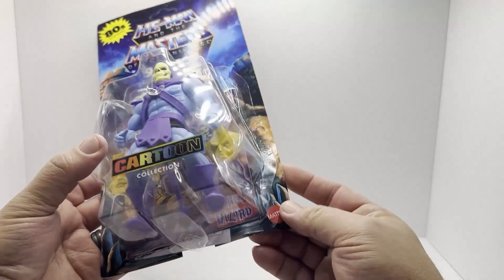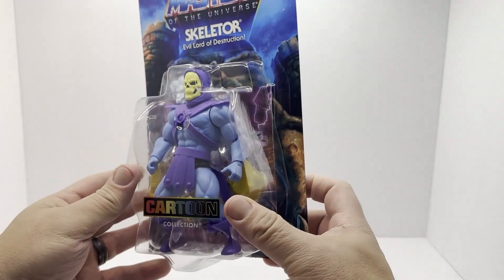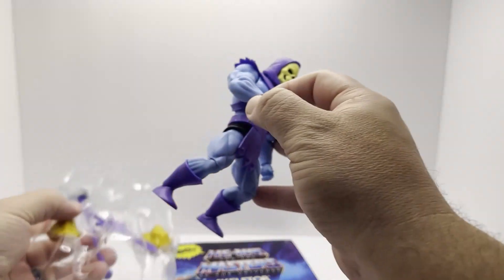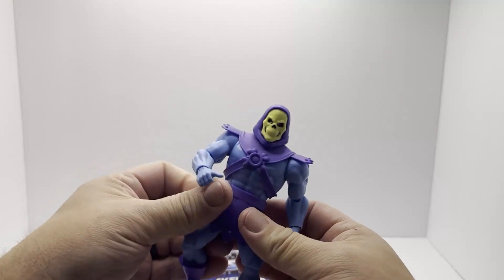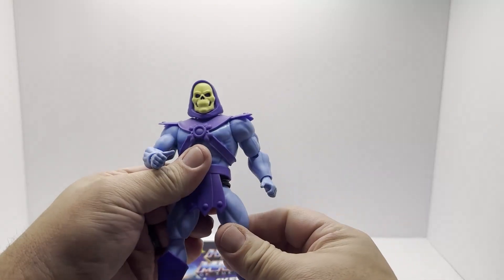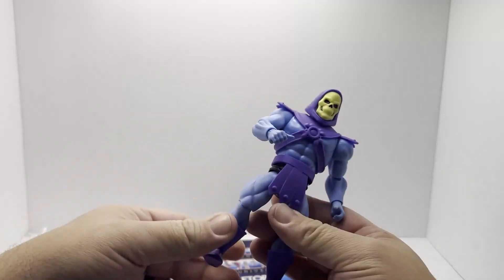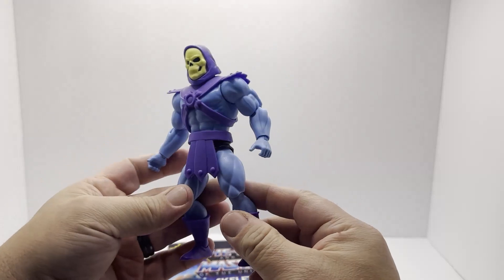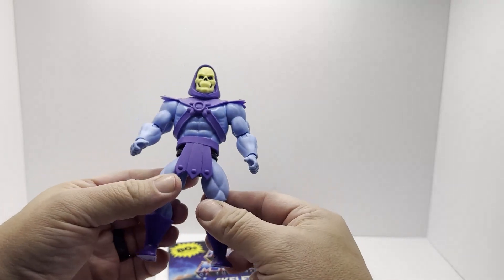Let's go ahead and get this guy out of the package. I'm anxious to get him out, look at his accessories, and compare him to our other Skeletors. Just like with Man-at-Arms, there was absolutely nothing holding him inside the little plastic prison there — he just popped right out. I really dig the build on this.